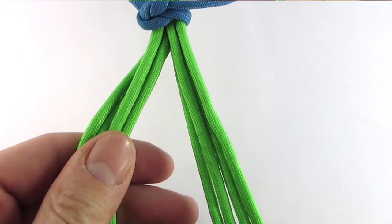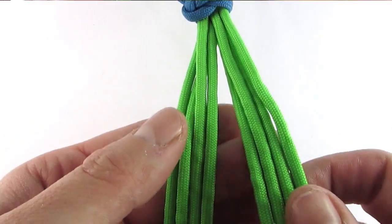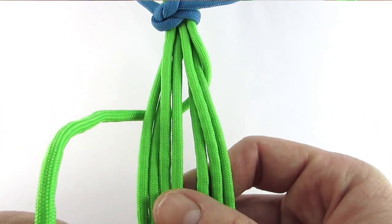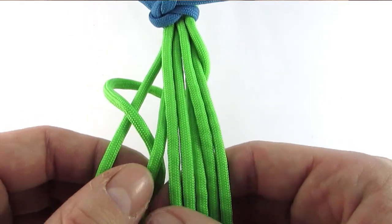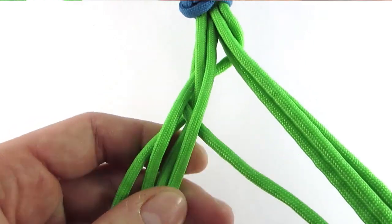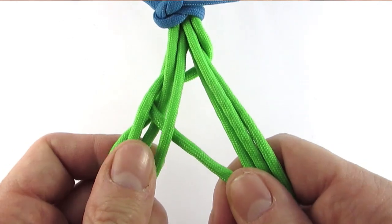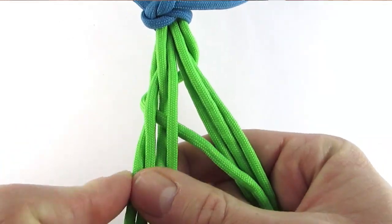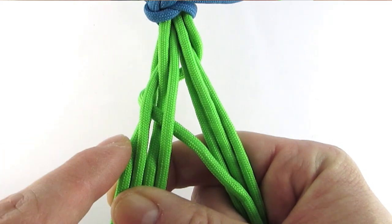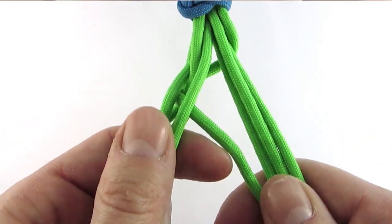To start we're going to split our cords into two pairs of four, then take our top right cord, pass it behind the cords, then go over, under, over, under, back to the bottom on the right. As you can see we went over, under, over, under and this is the basic sequence that we're going to use on both sides when we're braiding.